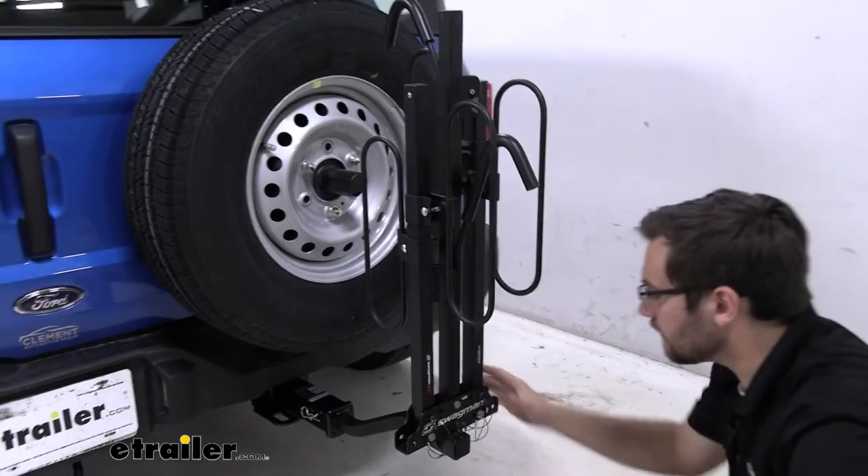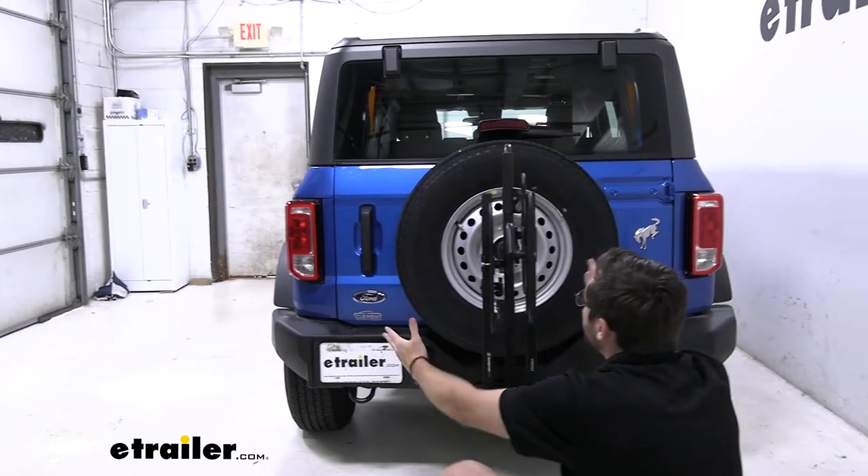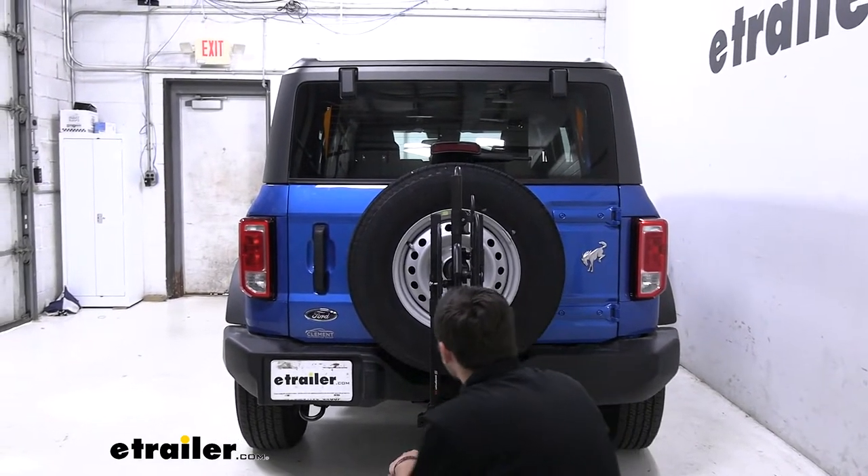And there we are, already nice and secure. Really doesn't take any time at all, and I kind of like that look. It keeps it nice inside this spare tire here — it kind of looks like it goes with the Bronco pretty well, which is always nice to see.